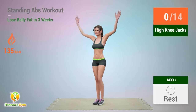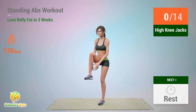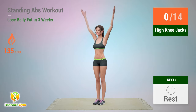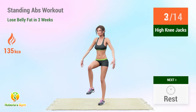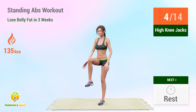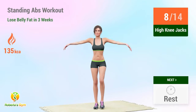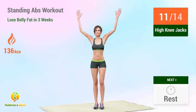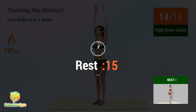Up next: high knee jacks. In 5, 4, 3, 2, 1, go! 1, 2, 3, 4, 5, 6, 7, 8, 9, 10, 11, 12, 13, 14. Rest time!